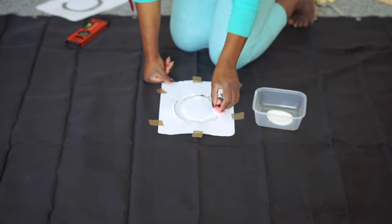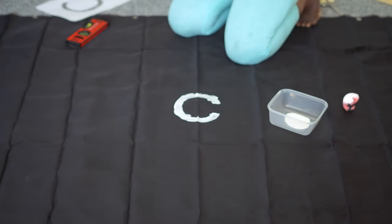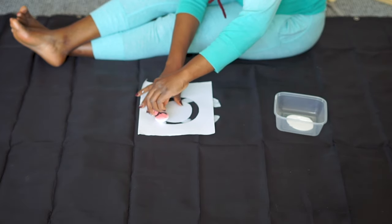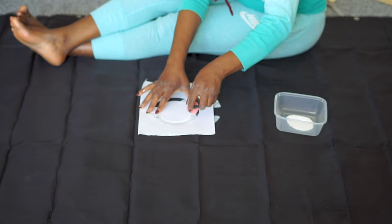After painting the first C, I allowed it to dry before painting the other C on top of it. Please avoid painting them when they are wet — allow them to dry first to get a better result.